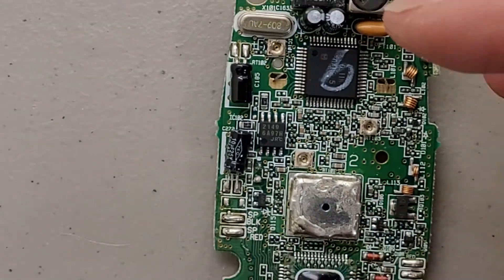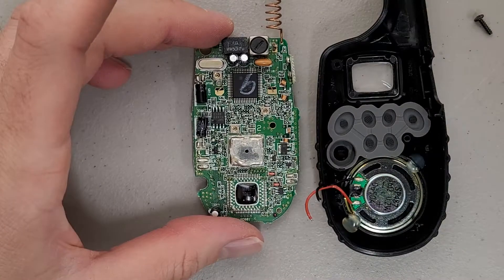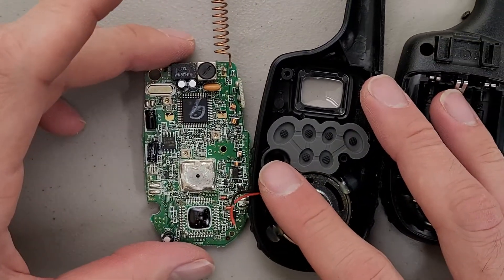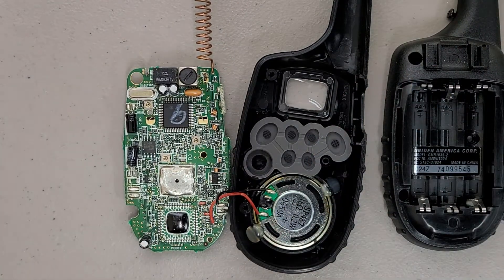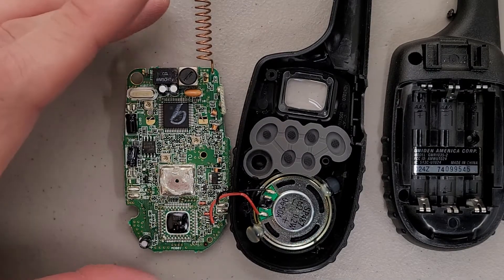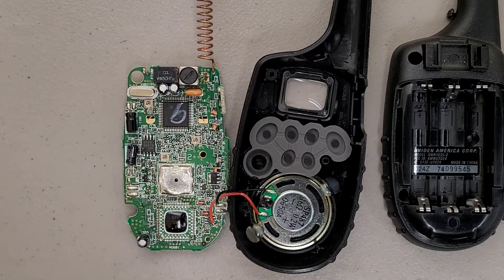Pretty cool how they were able to make such a compact walkie-talkie. I think when I was looking it up it even has a fairly decent range, but I don't remember what it was since it didn't really matter to me — it was just going to get torn apart. But hopefully that was interesting. Thanks for watching.